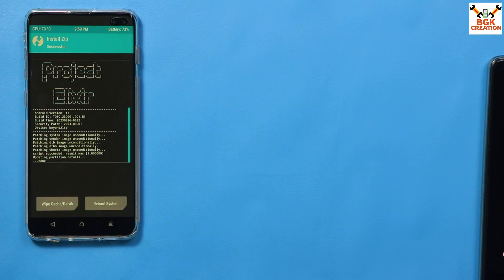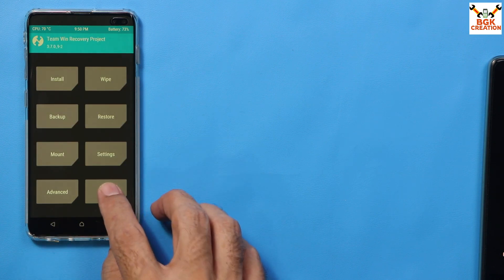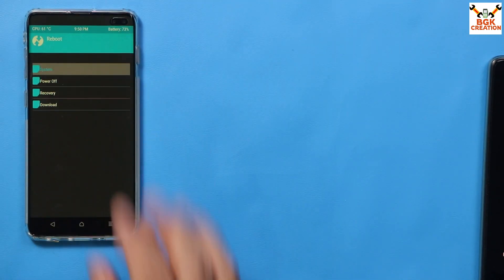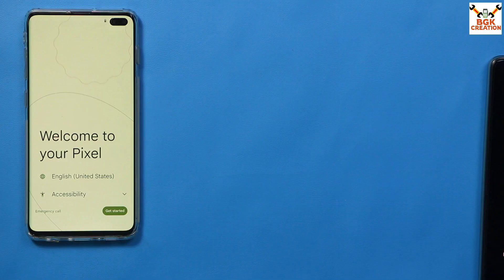When flashing is done, go back to the main screen, tap Reboot, then tap System. The mobile phone will start booting into Project Elixir Android 13 ROM. The first boot will take a little time. You'll see the 'Welcome to your Pixel' setup screen.